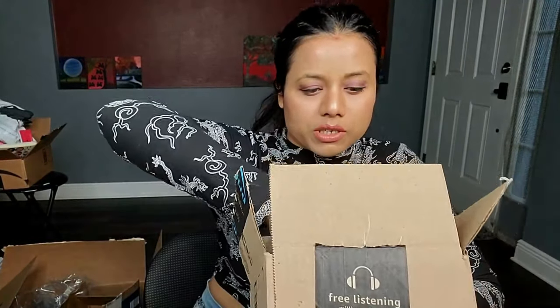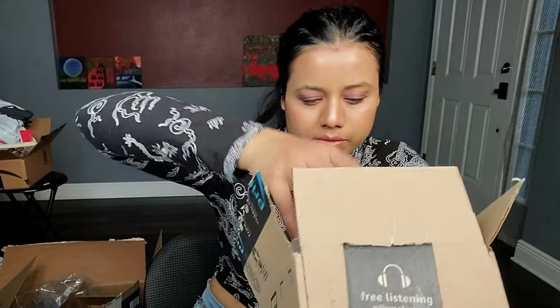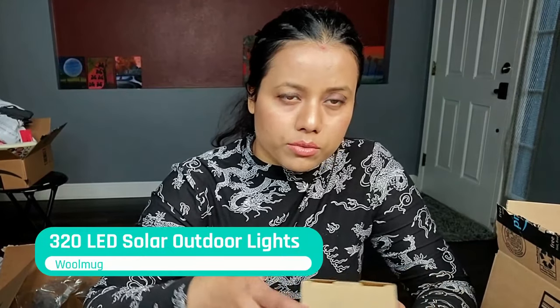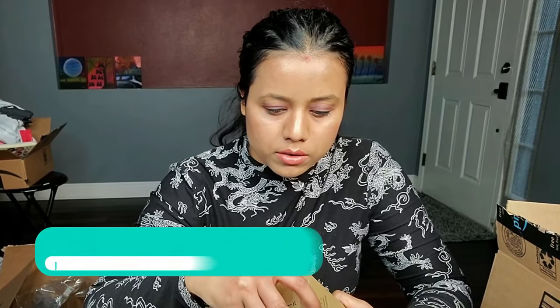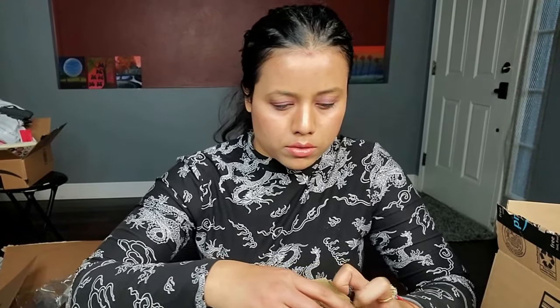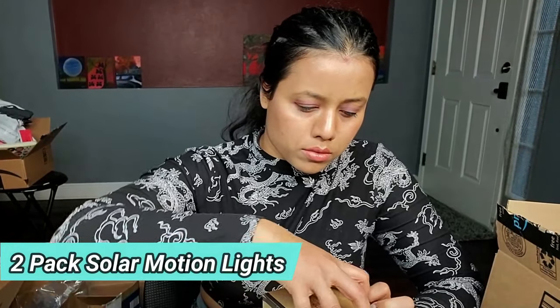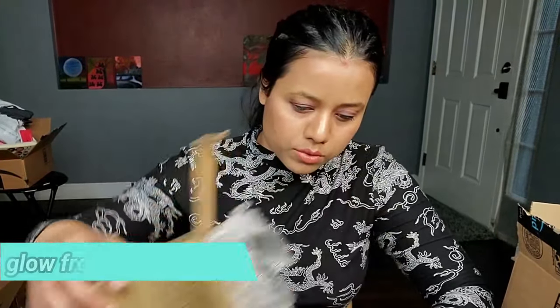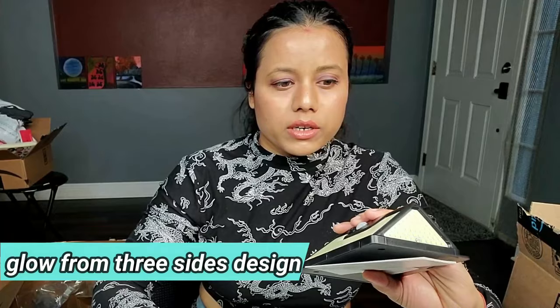In today's video I'll show you a solar light, so let's open this one. If you're looking for a solar light, this review is for you. This is the light — I'll connect it outside and show you how it looks.